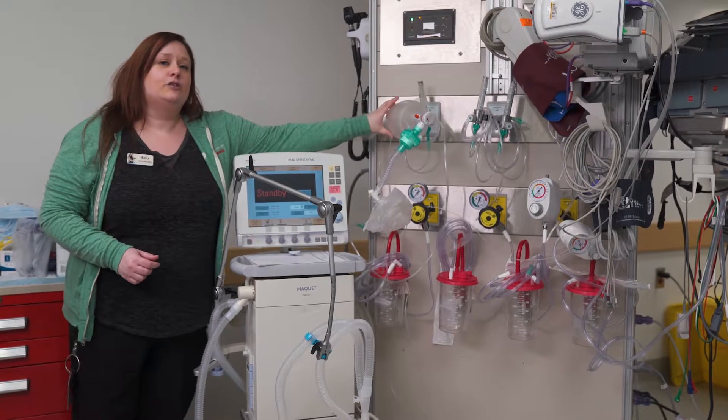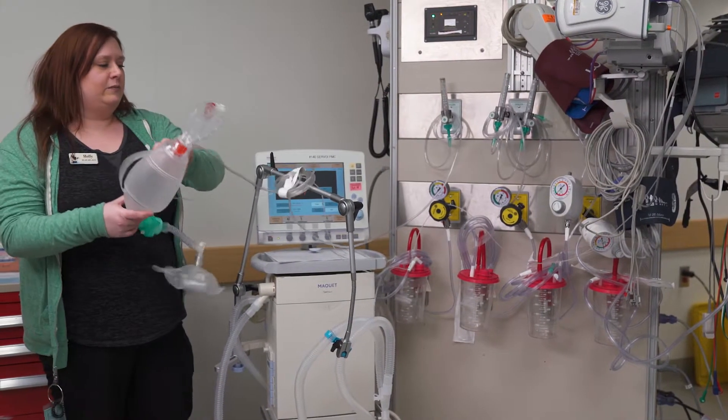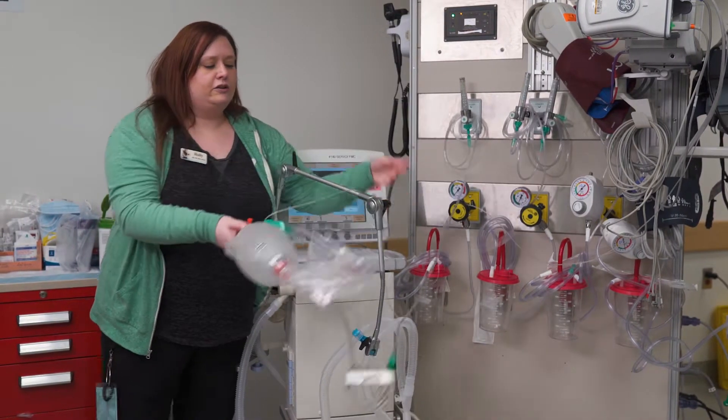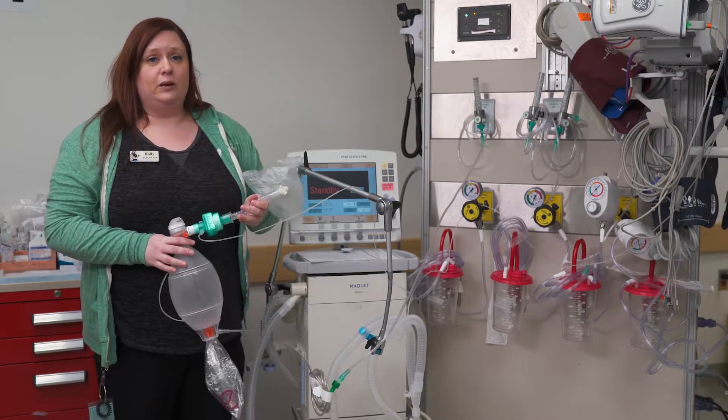Finally, make sure you have an Ambu bag ready to go. If your patient detaches from the ventilator and you're having issues getting it back on, you want your Ambu bag ready so that you don't have any issues ventilating your patient.